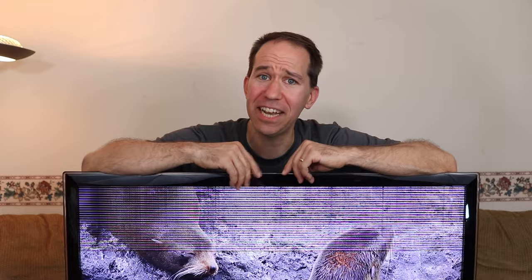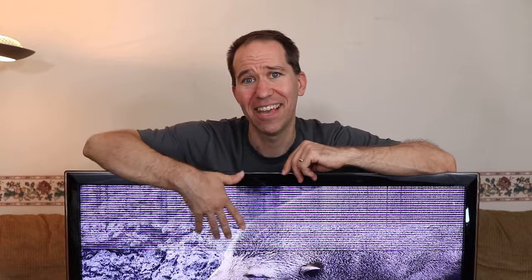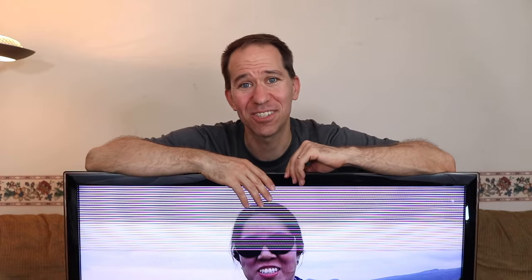I'm also going to be using a similar technique on this TV with tape to get rid of these horizontal lines. I hope you enjoy and learn something new today. Let's get started.